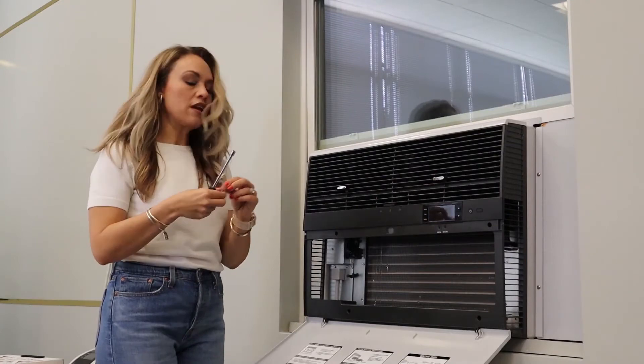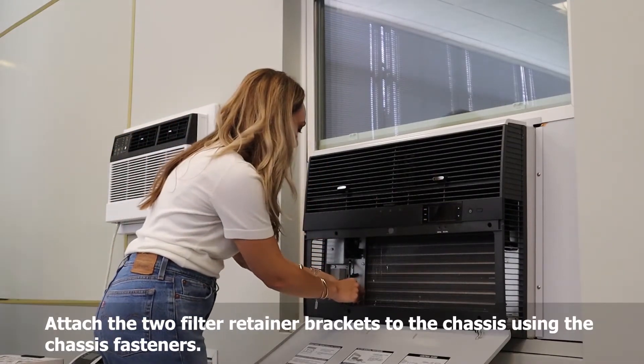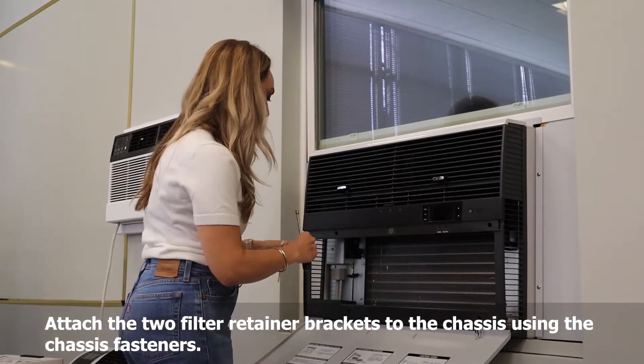With that, we are going to take the bracket fasteners — the brackets that hold the filters in place — and connect them using those screws that we took out.